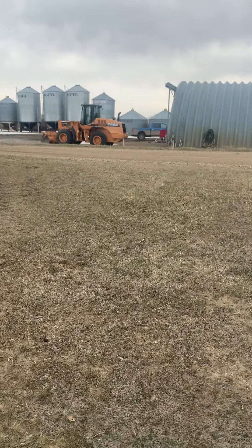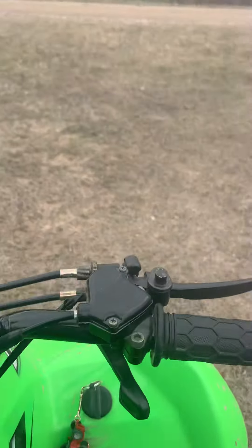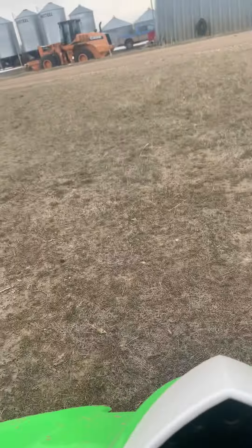Right now the ground is just thawing up, so I'm on my quad right now. I'm just going to start my quad up. There we go — it's all started.